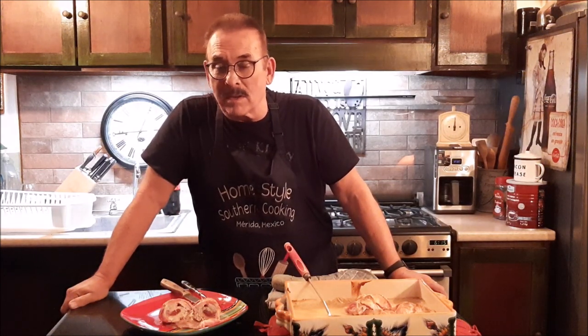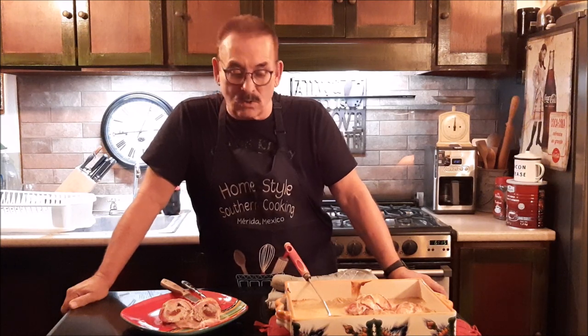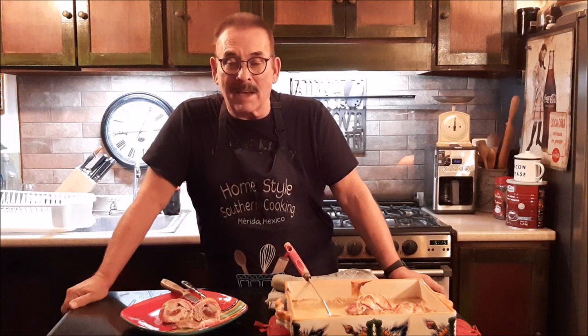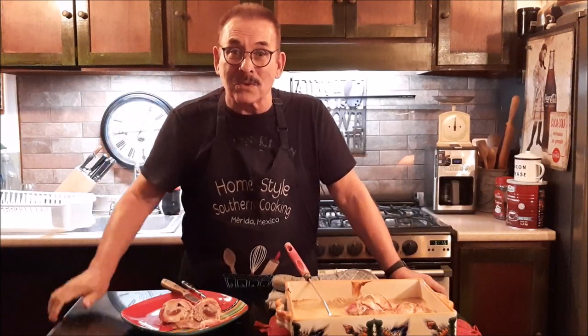Every time you've looked at one of these, tried one of these, and posted online that you have taken the time to make it — that means a lot. So next time, from Mexico, I'll say adios, which is goodbye. Take care of yourself, my friend. God bless, and I'll see you soon.